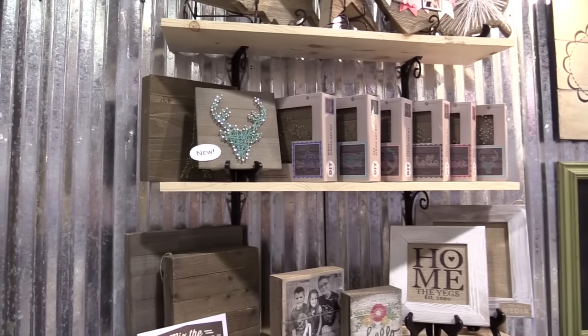Hi everybody, I'm Summer with Jillybean Soup and I'm here with scrapbook.com at CHA, showing off our newest additions to the Mix the Media collection.